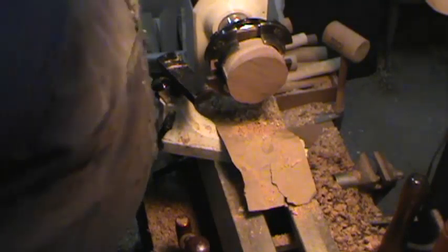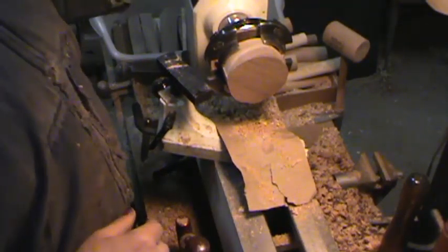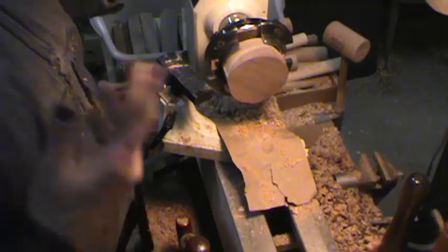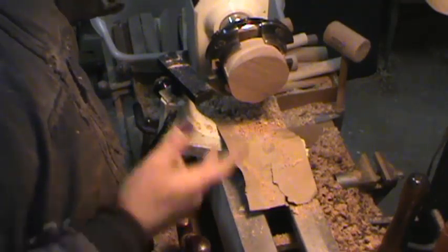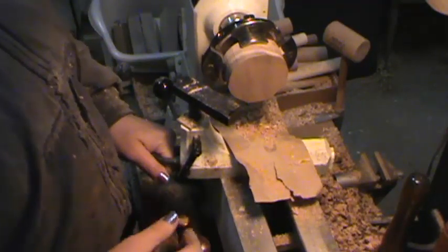You'll probably notice a lot of noise because my tools are laying right underneath the stand here. I need to let it loose because I had it tightened up for what I was doing last time. This is numerous ones I've done today — this is probably the last one I'm going to do today.